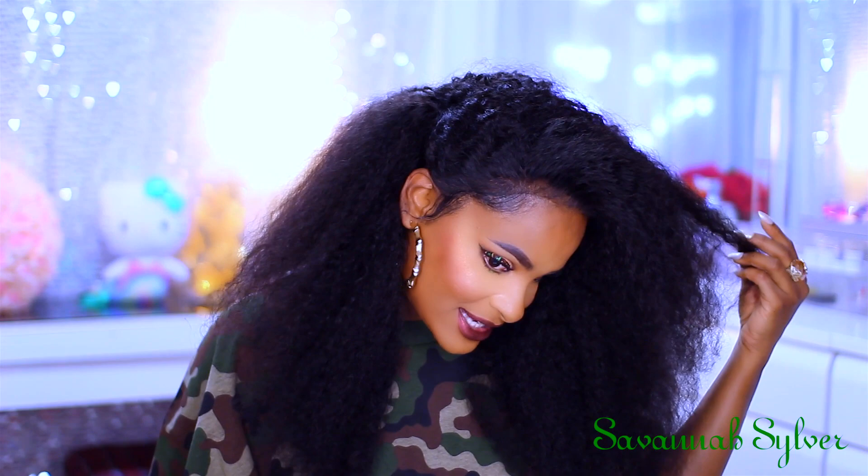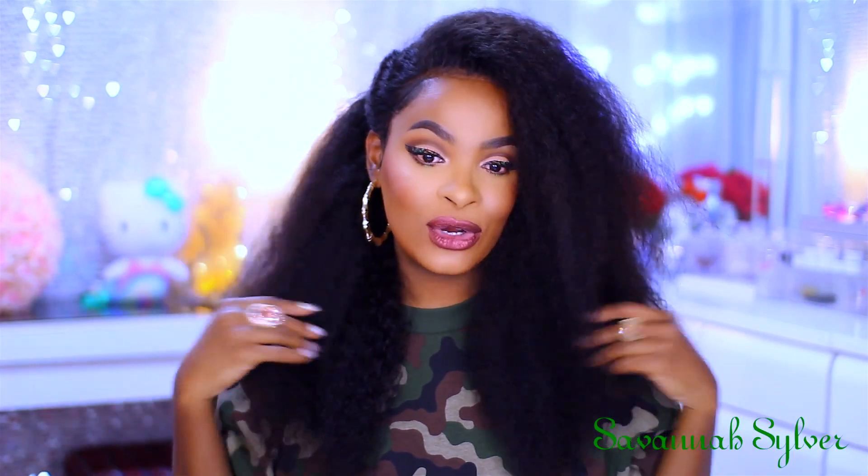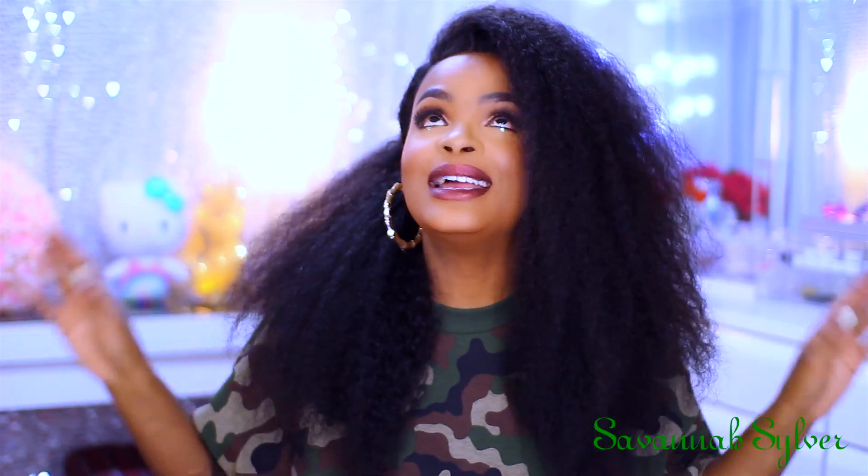I wanted to show you guys the wig in its natural state, exactly what it looks like. I only have it pinned on the side — that's basically all I did. I'm going to be doing something completely different with this hair for my pictures on Instagram. You guys know I like to really do up my pictures on Instagram, so please follow me. Enjoy it now because I won't have it like this after my pictures.